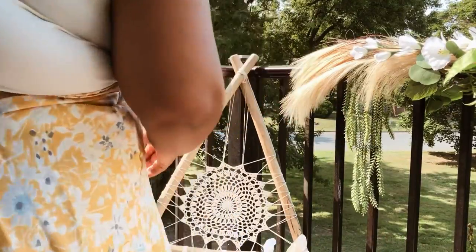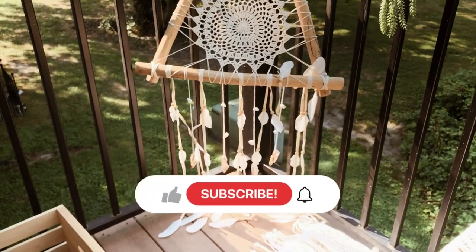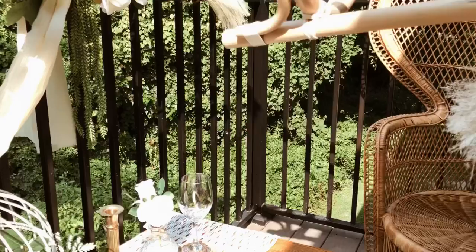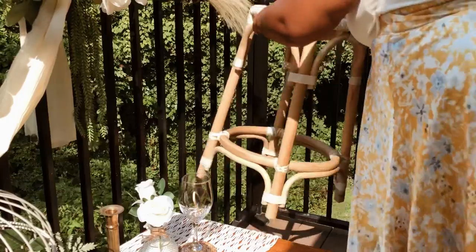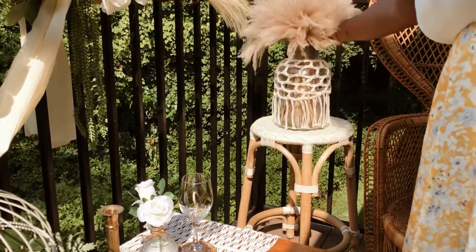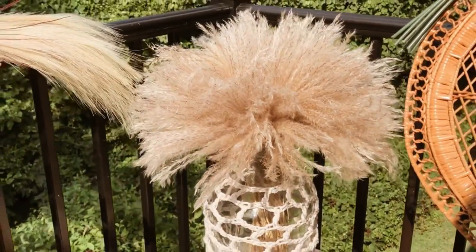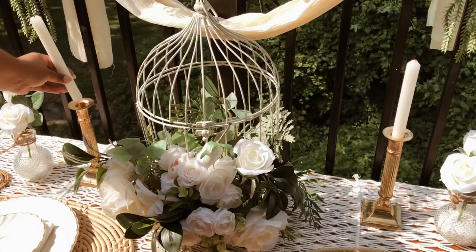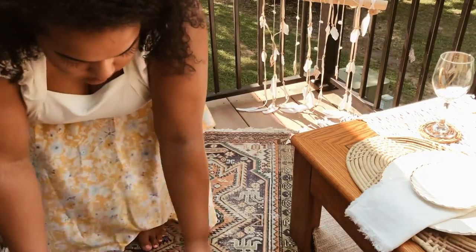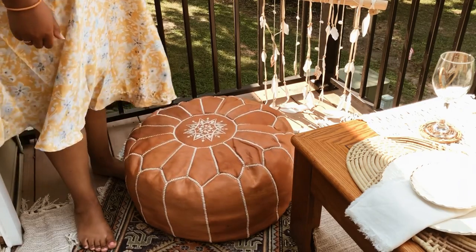I like to add something in both corners of the balcony for a full look, so I'm adding this macrame bohemian wall hanging decor piece, and I'm also going to be putting this rattan stool and macrame vase filled with pampas grass in this corner. No bohemian setting is complete without a Moroccan leather floor poof.